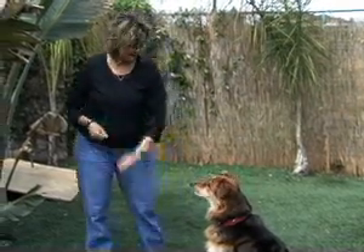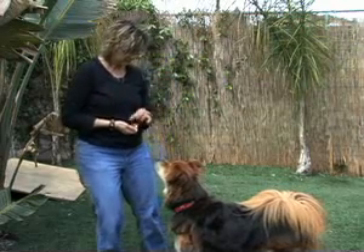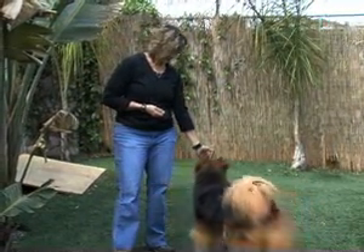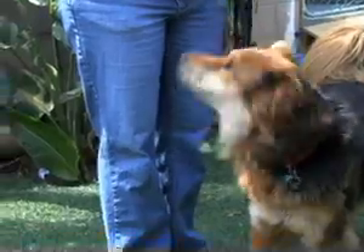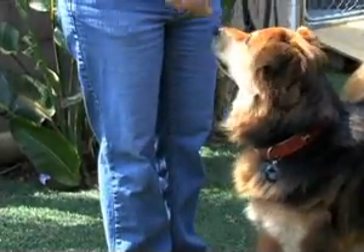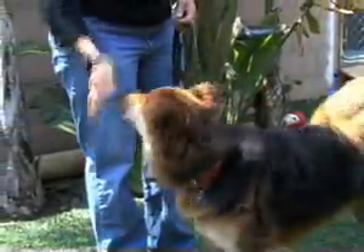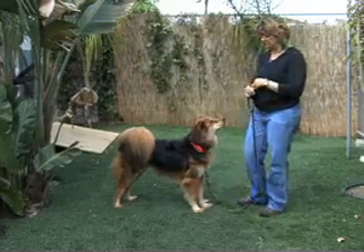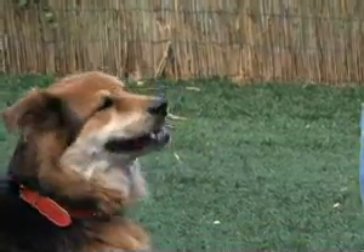Change hands. Good pup! Move away. I'm not saying anything because he doesn't know what it is I'm asking him to do as far as a word goes. I want him to understand the behavior first. I'll add the word later. Once he knows the behavior, I can add a word to it.